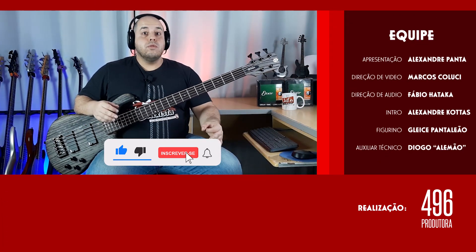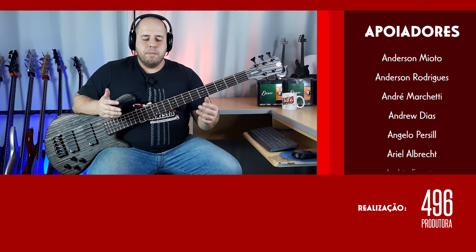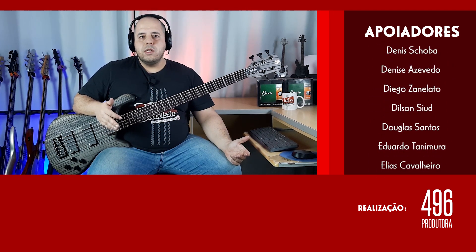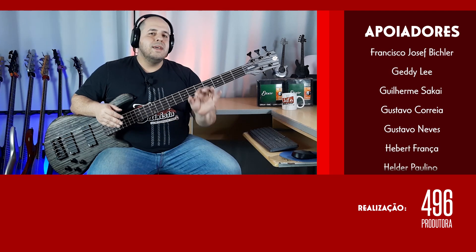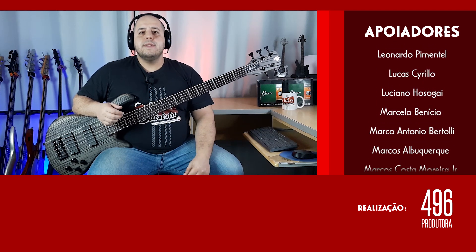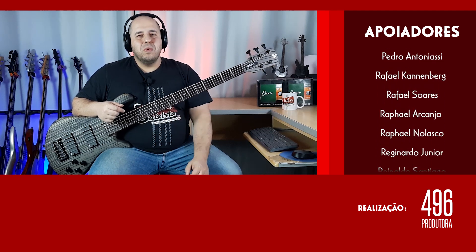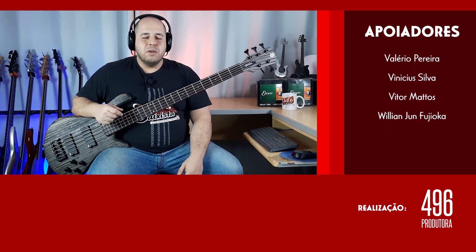Go ahead and give the video a like for us. Subscribe to the channel if you're coming from other networks or channels, and activate notifications so you receive updates here. Also, become a member of the channel to help support content production and the sustainability of the channel — you'll have several benefits, including competing for monthly giveaways, watching videos early, exclusive videos, and a 15% discount on any of my courses. Thank you so much, see you in the next video — big hug to everyone!